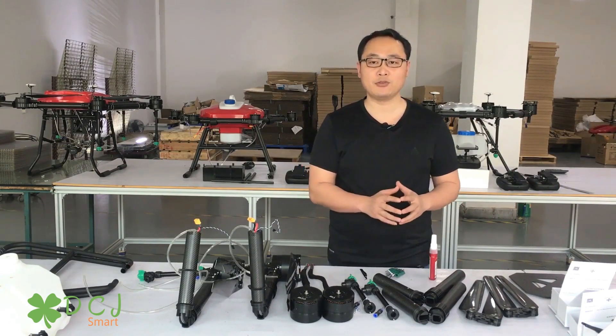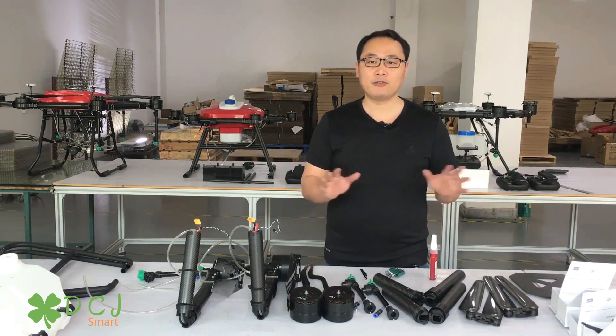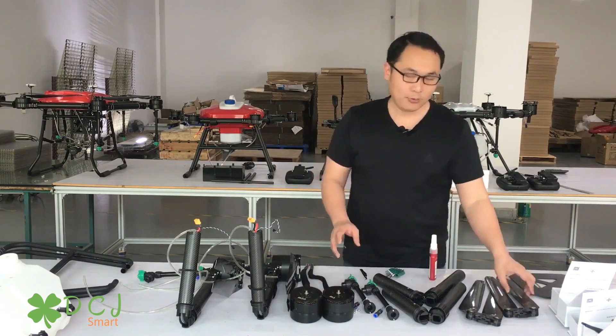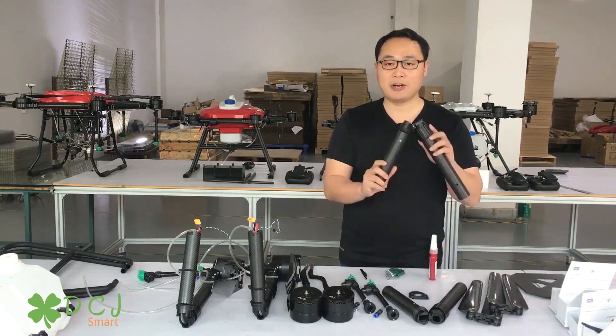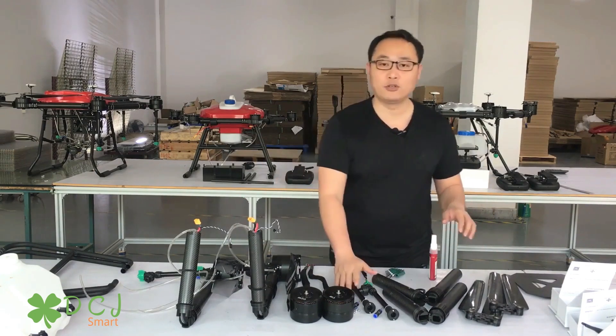Today I continue to introduce you how to make agricultural drones in my factory. In front of you are four suits of motor with ESC, propeller, carbon fiber arm, paint, and some screws.